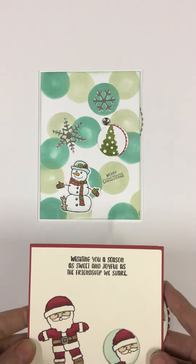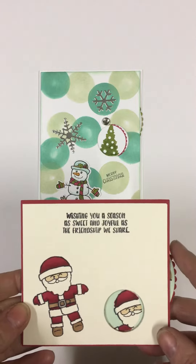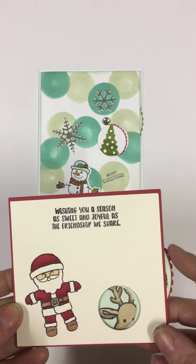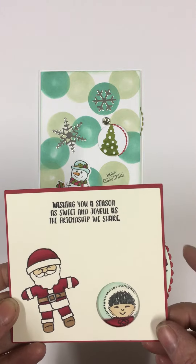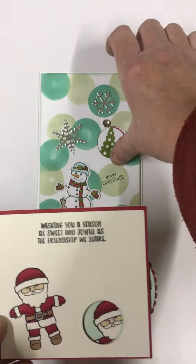So this little one is the first one. It starts off wishing you a happy Christmas, or wishing you a season of sweet and joyful — you can read it. And basically that piece spins, so you've got a little reindeer peeping out, then the gingerbread man peeping out, and lastly the little Eskimo and Santa again.